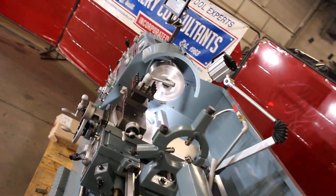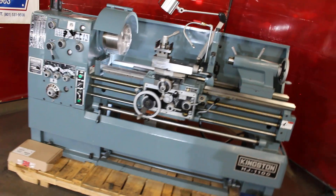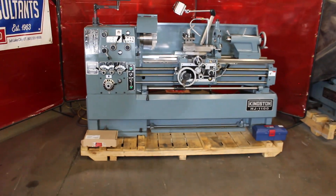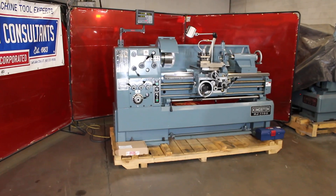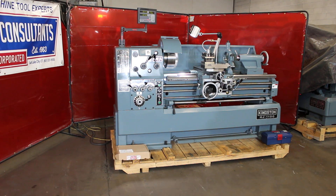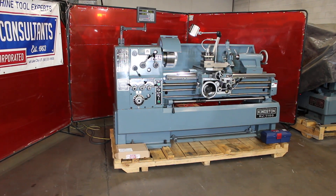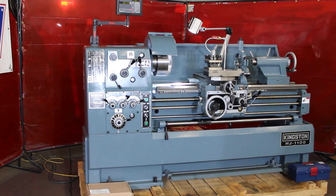Splash guard comes standard. Ten-inch three-jaw chuck comes standard. 2,000 RPM. Inch threads, metric threads, inch feeds, metric feeds. The real workhorse — reliable machine.